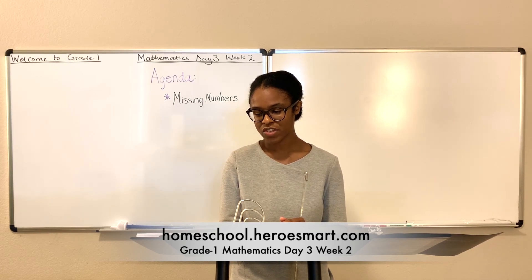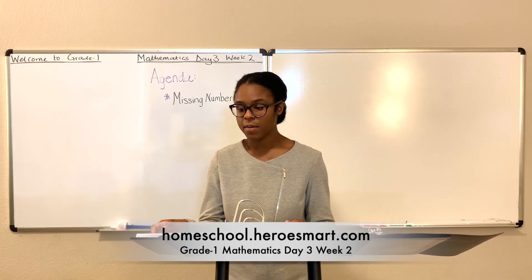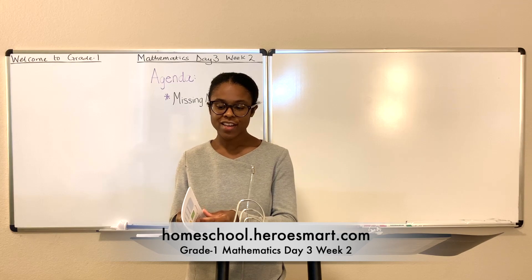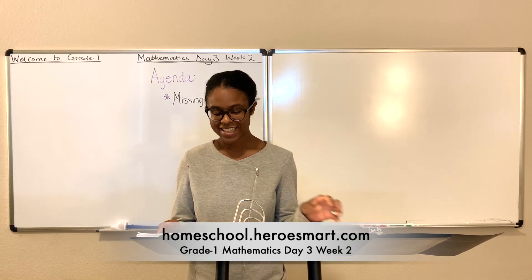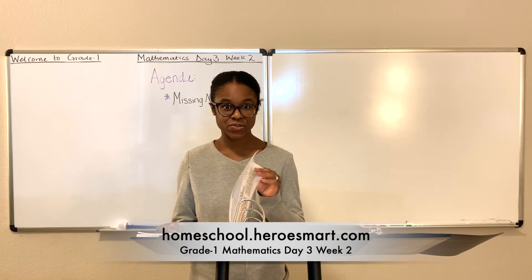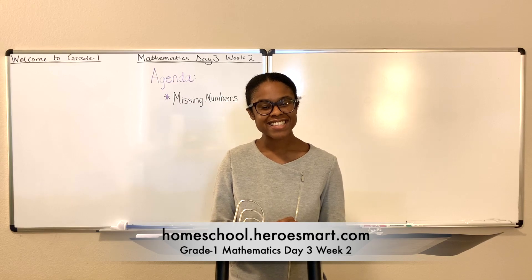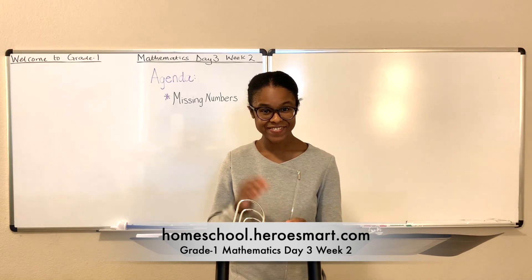Good job. So you've just counted from 1 to 100. And as long as you know that very well, then you should be able to complete the puzzles on week two, day three, missing number activity. Thank you so much for coming to class today. And until next time, God bless.